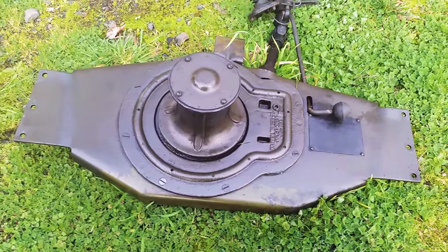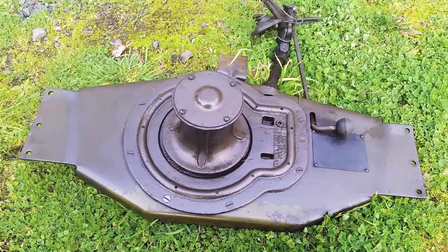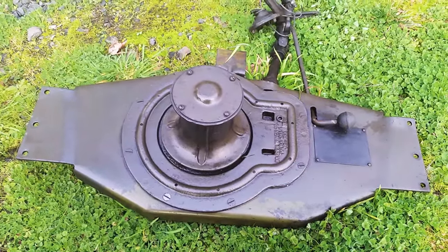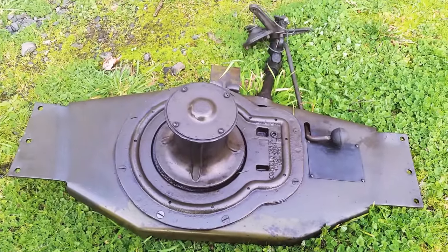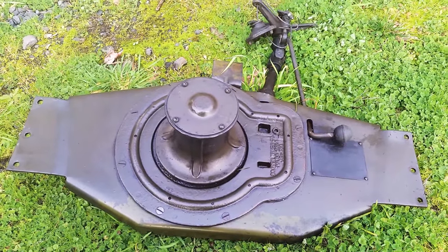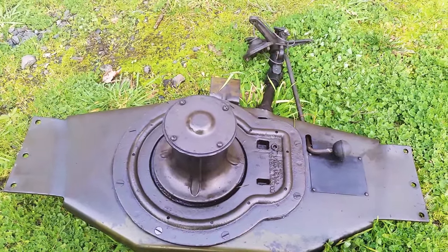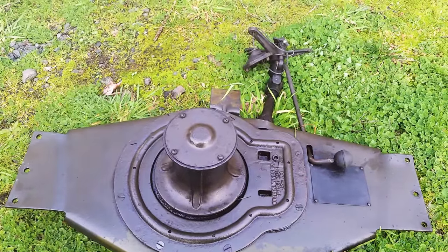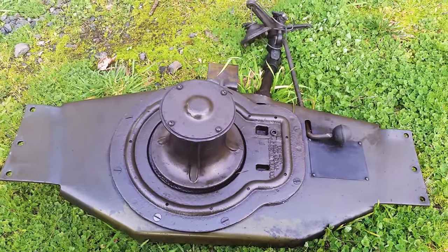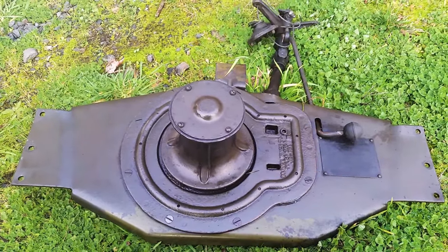Hello everybody. I'm making a short video about the new toy that has come into my possession, the Braden J2 capstan winch. This winch is complete. I'm so far just missing the spacers that go from the spider arms into the block there — not sure what the correct terminology is for that — but anyway it's got all its little bits and goodies.